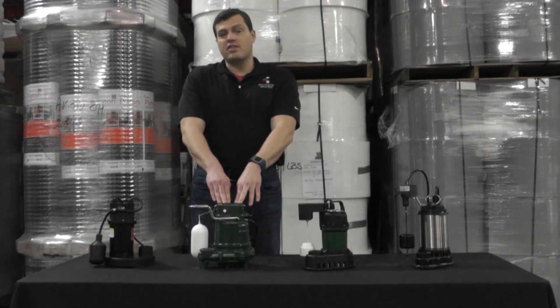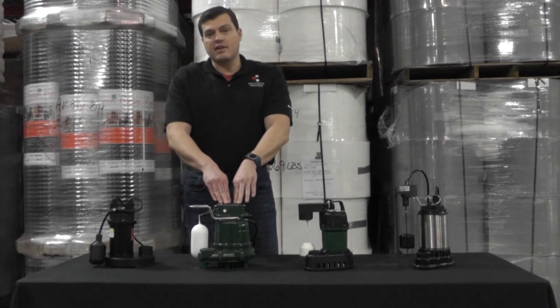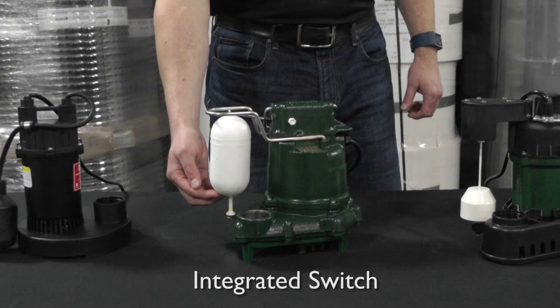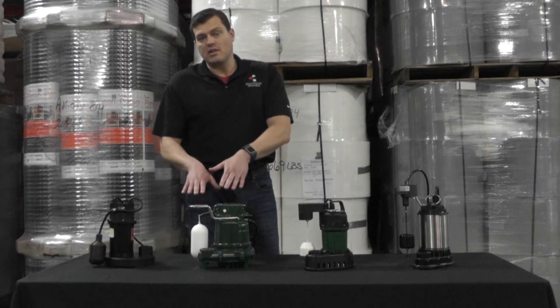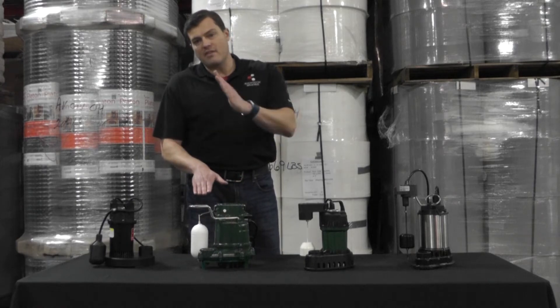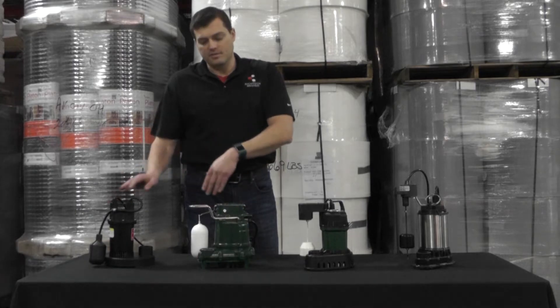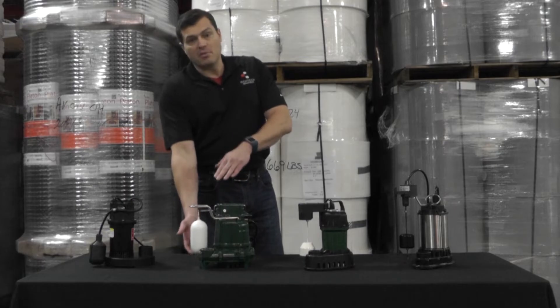This here is also a 1/3 horsepower pump — an all cast iron model with an integrated switch. As water rises the pump is activated; as water is pumped out it is deactivated. The range of motion is not very large, so this is where it loses the battle to the tether switch. However, with its connection going straight up and straight down, it's much more reliable.